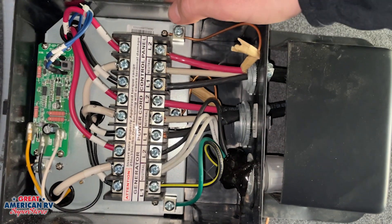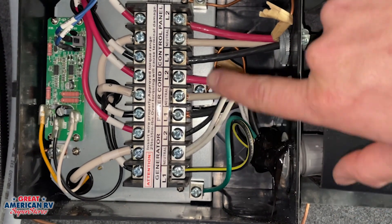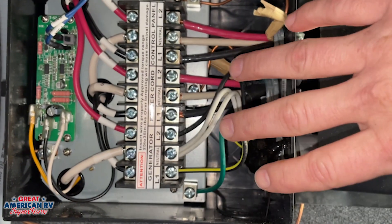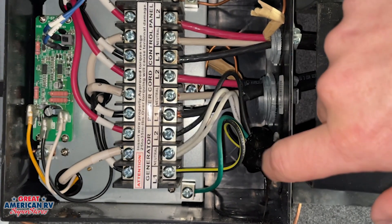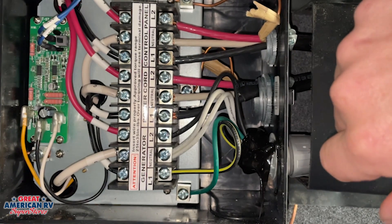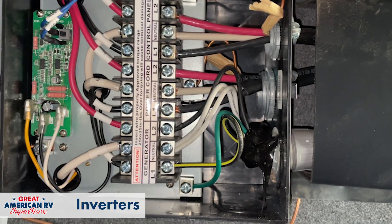Same thing for your power cord. Now once again, this is high voltage. It's 110 volts on each leg coming through, 50 amps of service. So you want to be sure you know what you're doing if you ever pull this panel off and probe it with the meter to ensure that you don't injure yourself. Make sure that you have the knowledge before you go diving in this deep.